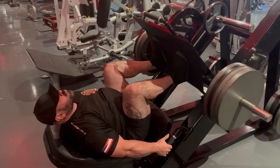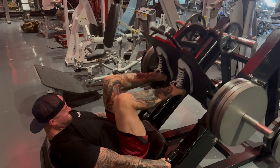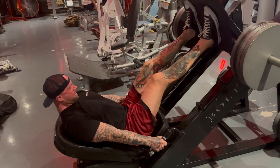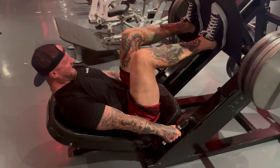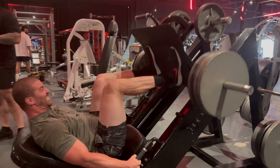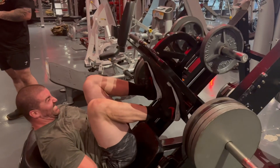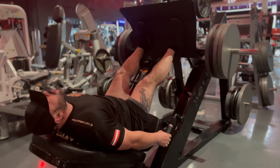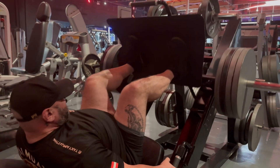Come on, man — a few more. Might as well go to 20. We got three more. You got it, come on bro. You gotta go through your head and get it to the room. 20.